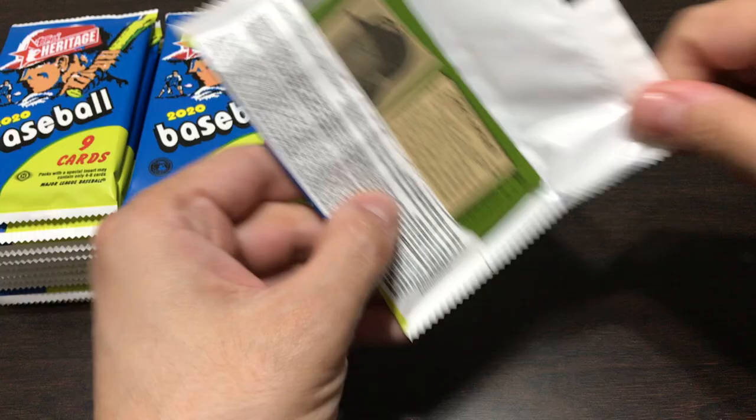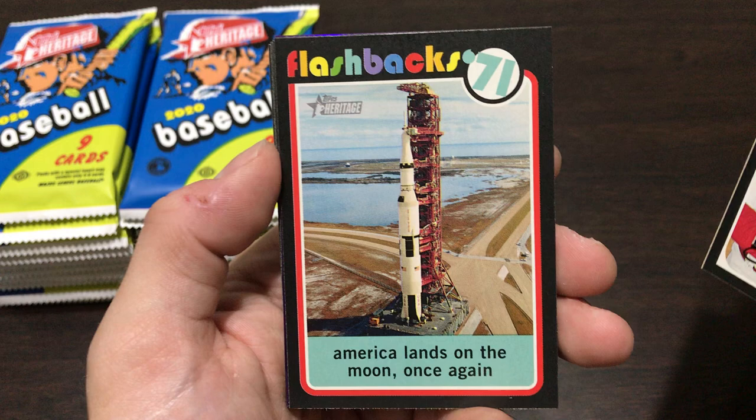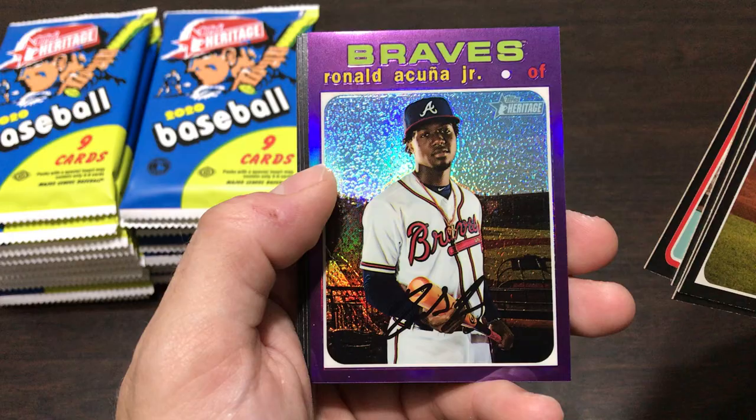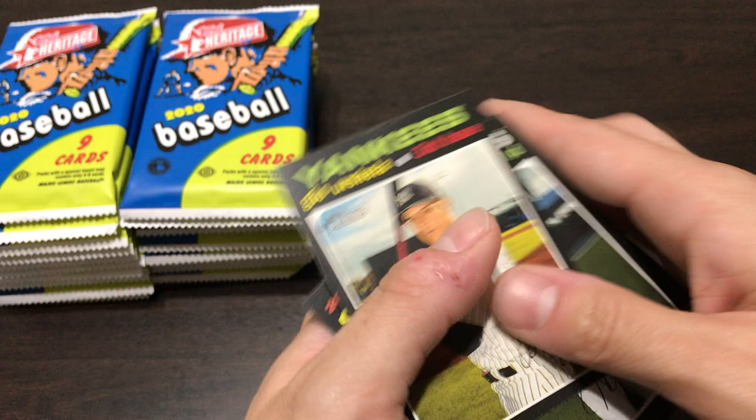Getting into this next pack: Gio Urshela, Adam Eaton, Phil Ervin - I've never heard of him. That's an interesting one - Flashback 71: America lands on the moon, with a picture of the Saturn V rocket. Ronald Acuña purple card, National League strikeout leaders - after we just got the American League one - Reinaldo Lopez, a World Series Game Two card, and Chris Archer.